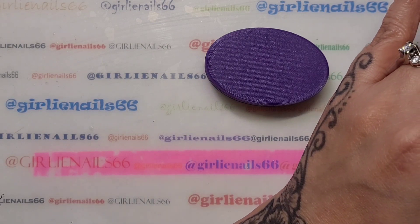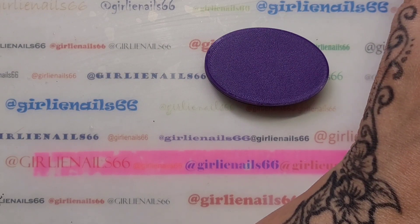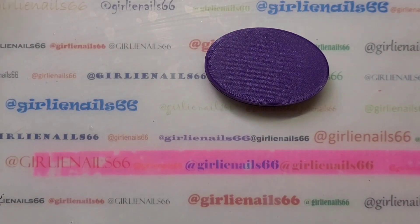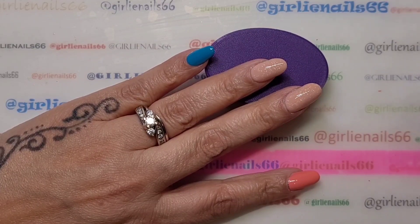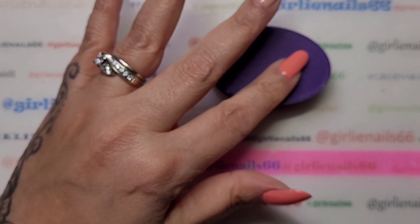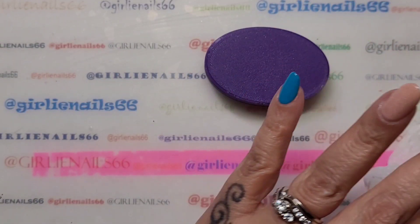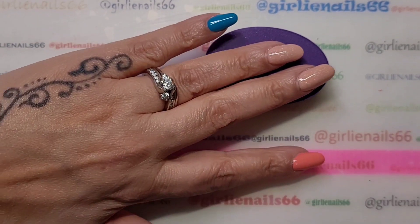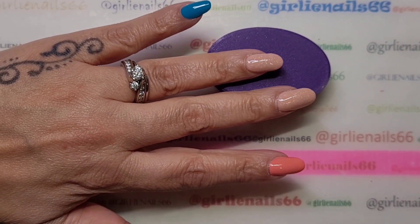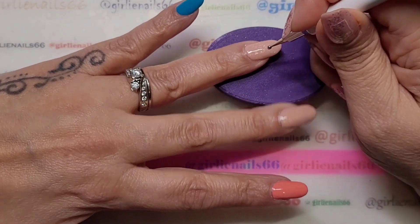I've babbled so much and we're almost into four minutes, sorry! So let's do some little flowers. Hang on, I gotta clean — okay, sorry, I had to clean off my dotting tool because apparently I didn't do it the last time I used it.